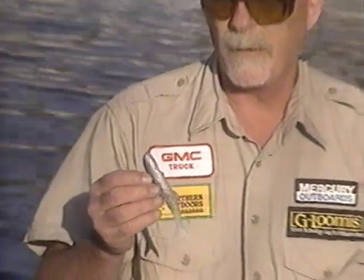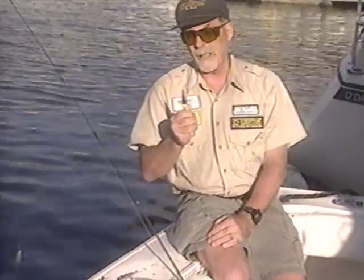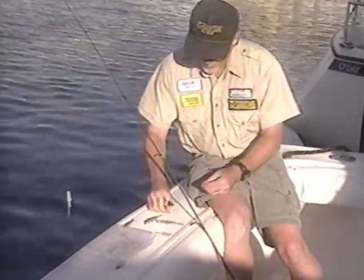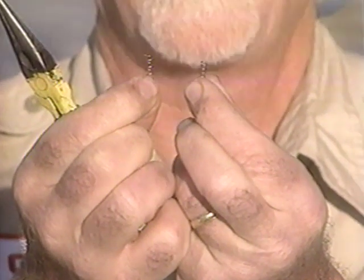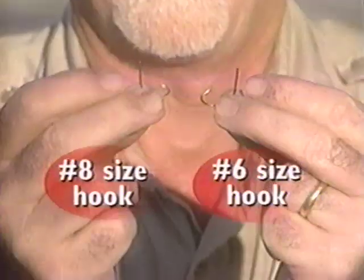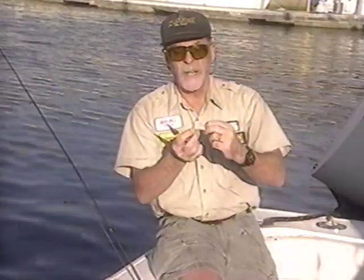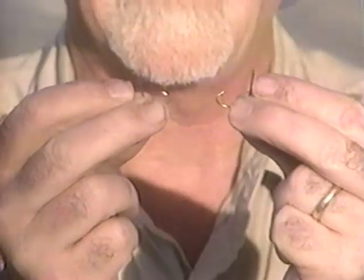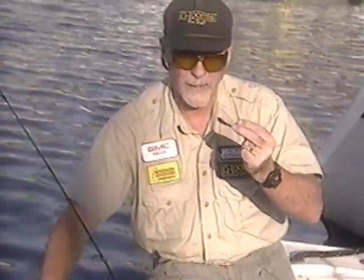The banjo minnow is used with a nose hook and I'm going to show you how to put one together. The first thing you want is a pair of needle nose pliers — I like them because they're small at the tip and enable me to work very easily. There are two types of corkscrews, a large size and a small size, and two sizes of hooks: a number eight and a number six. The number six hook is the largest. For this demonstration I'm going to use the larger number six hook because it's easier to see.